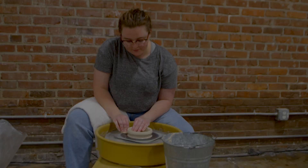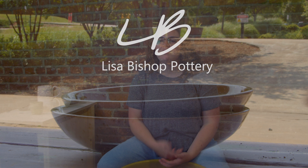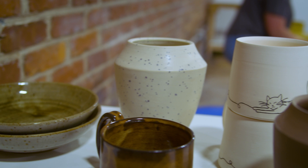I'm Lisa Bishop and I make functional pottery. Functional pottery is like the pots that you would use in your everyday life — so like mugs, bowls, possible things like that work that you actively use in your life.